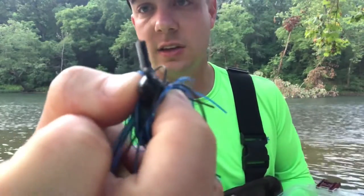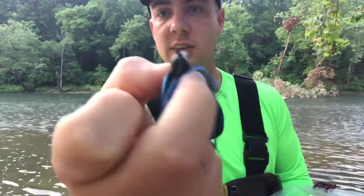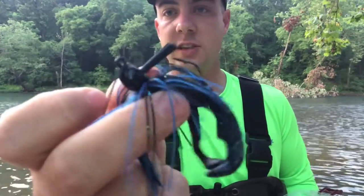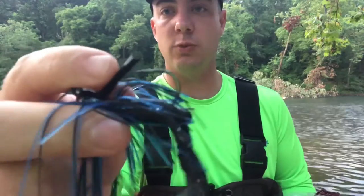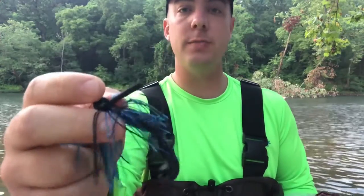You can get creative with other colors, but I found smallmouth don't really care where I'm at — it's more about the presentation. What we have here is a little micro jig with a vertical line tie, just an arky style head. It's not a swim jig — it's kind of a casting jig, arky style. What I've done here is also trimmed down this weed guard to make it a little shorter so the hookup ratio can be a little better.